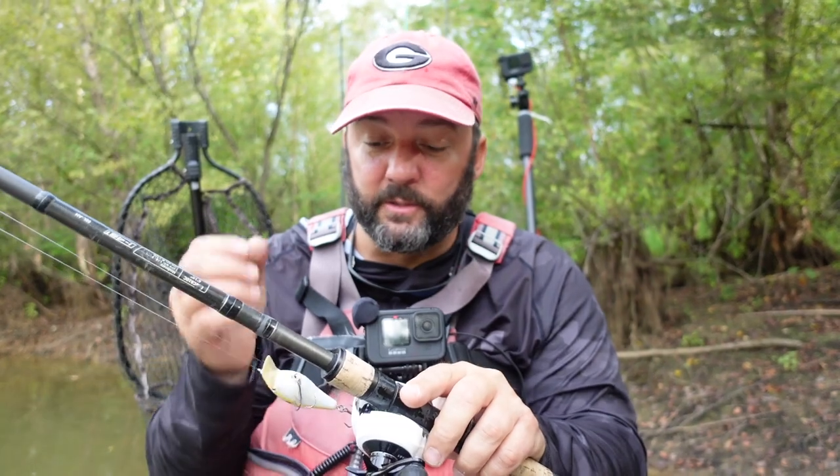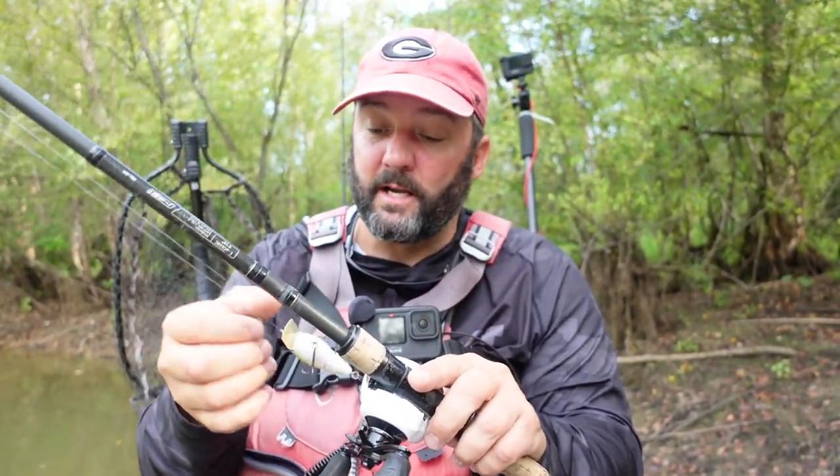I'm going to throw it on a short medium-moderate cranking rod — this is a 7-foot 10-inch cranking rod. Most brands have three main cranking rods: a short medium-moderate around 7'1"–7'2", a medium-heavy moderate, and a long one sometimes 7'11". The shortest one is the medium-moderate, and that's the one I use for small square bills. It casts better, I get more hookups, and I can do more things with it. This is a 13 Fishing Envy.